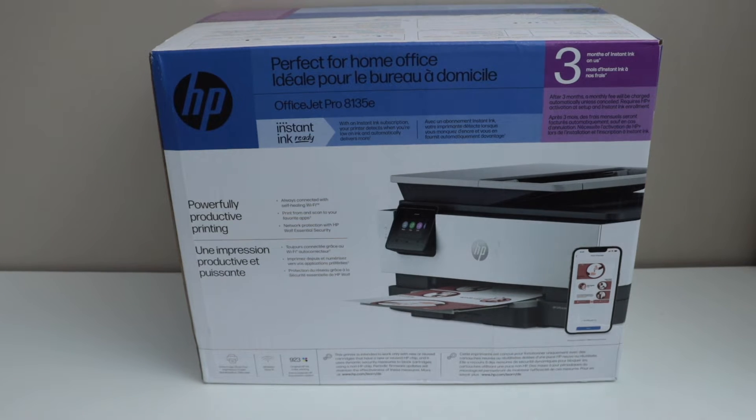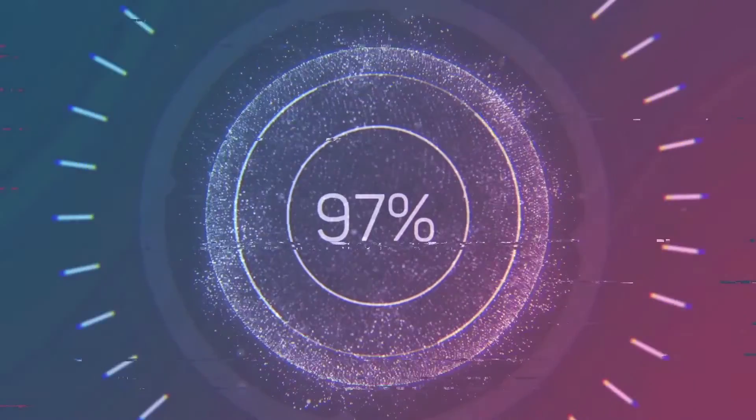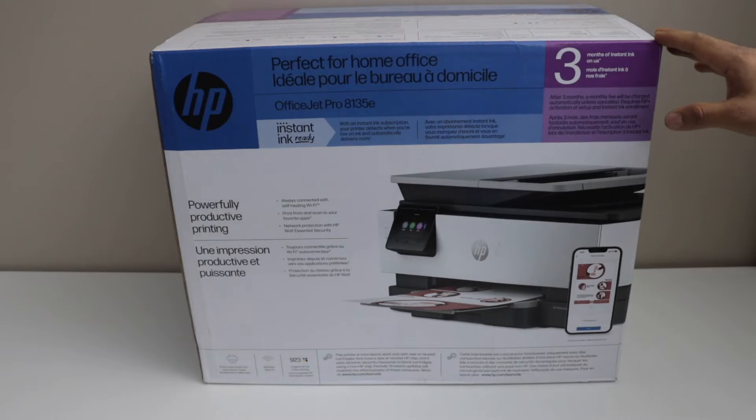In today's video I'm going to show you how to do the unboxing and a complete setup of your HP OfficeJet Pro 8135e all-in-one printer. This printer comes with the option of three months of instant ink HP Plus activation. So let's do the unboxing and a complete setup.